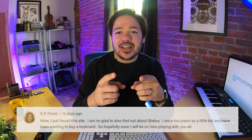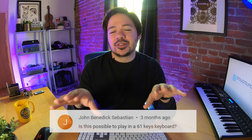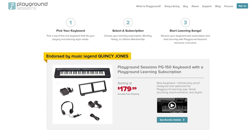Here's one from John Benedict Sebastian. John asks: 'Is it possible to play on a 61-key keyboard?' All of our song arrangements in the interactive app can be played on a 61-key keyboard. There might be some advanced classical examples at expert level where you may have to reach beyond that, but all of our original arrangements for rookie, intermediate, and advanced levels across the song store are meant to fit in that range. Our proprietary keyboard, the Playground Sessions PG-150, is a 61-key keyboard — and that's intentional.